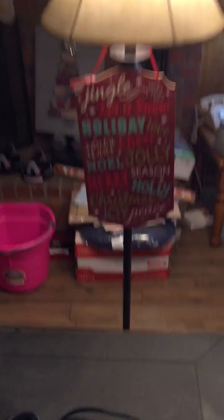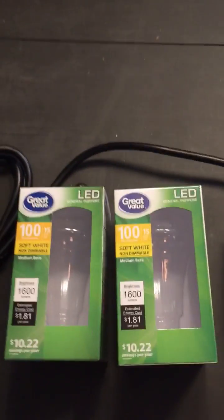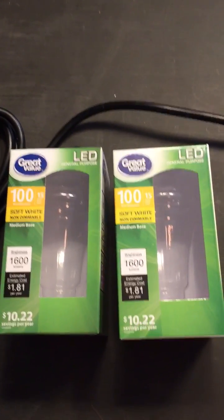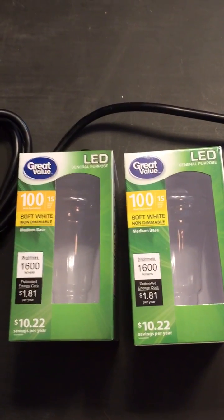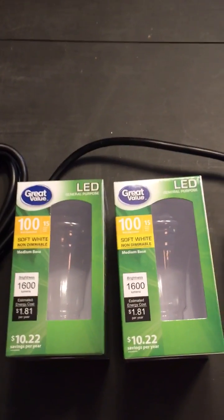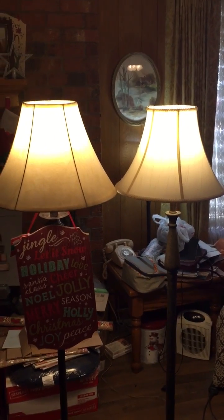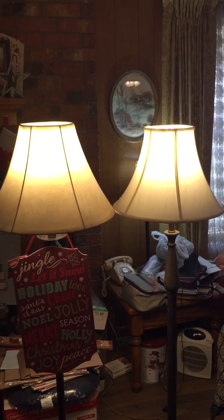I got these two light bulbs here — they're both 100-watt equivalent, 1600-lumen LED light bulbs. I put them in two similar lamps, and you can see they're about the same brightness — they should be the same brightness.